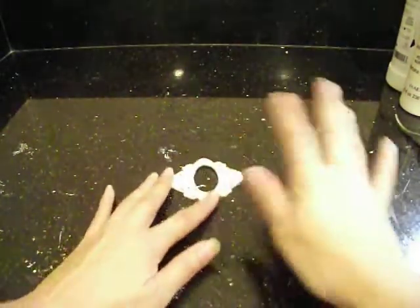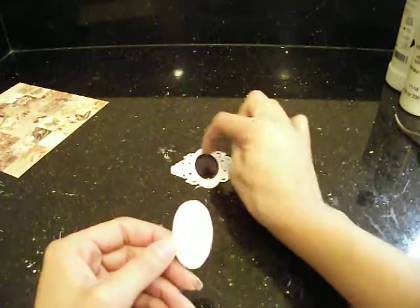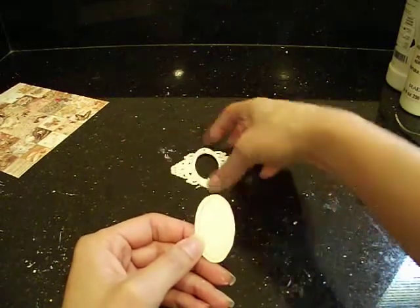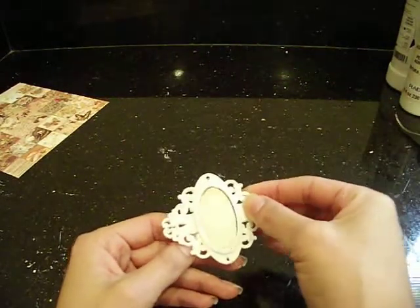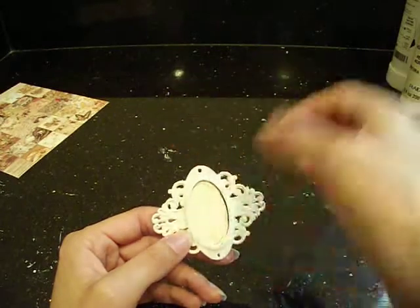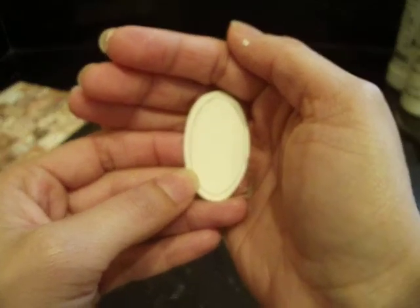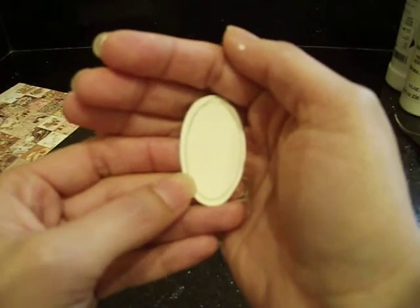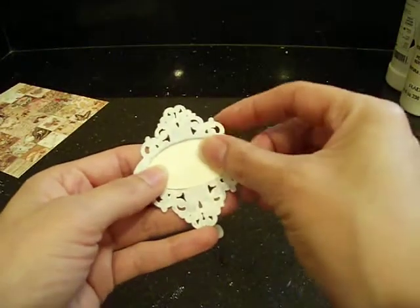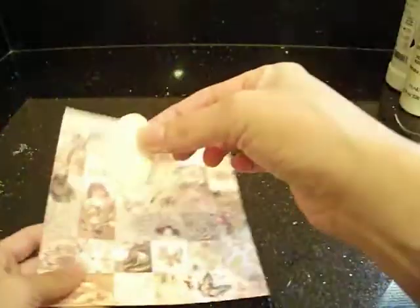Now you can let that finish drying. In the meantime, you want to go ahead and cut out your image or stamp your image, whatever you want to do. What I did to make sure that the image fit in here — I just took a piece of regular cardstock, laid the piece over the cardstock, took a pencil, and traced along the oval. So what you're going to get is an oval shape like this. I cut it a little bit wider just so it could fit nicely in the back.